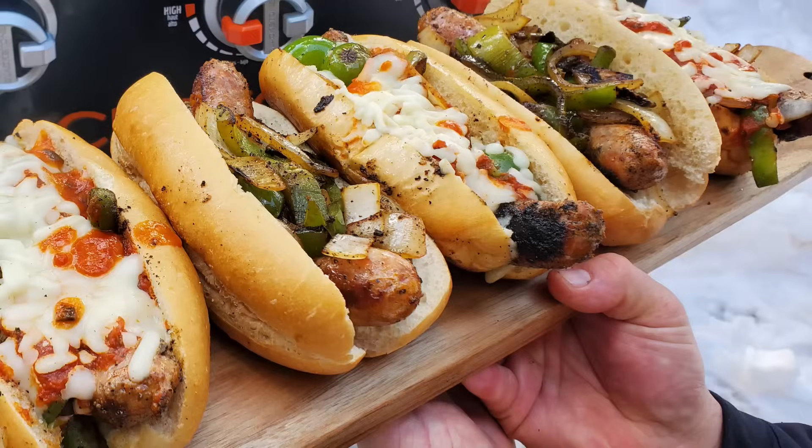Welcome back, everybody. One of my favorite things to eat growing up as a kid in Pennsylvania was Italian sausage sandwiches — hot sausage sandwiches. I loved them. Well, here I am in Colorado, 35 years later, and I still love to eat them. I think I've probably done three or maybe four videos here on my channel on hot Italian sausage sandwiches over the years.